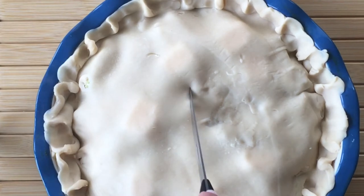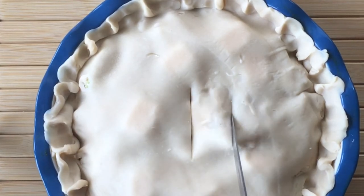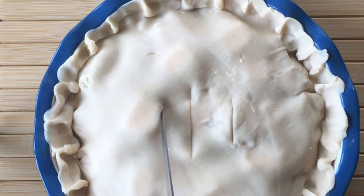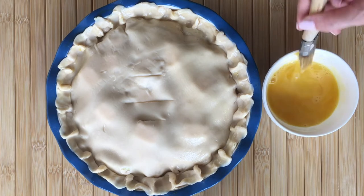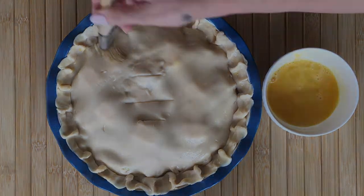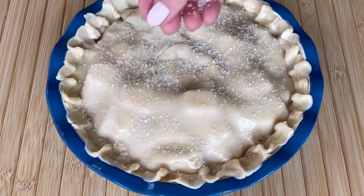Slice some vents to release the steam while it bakes. I'm making three slices, however you can make any design you like. Next you want to use a little bit of egg wash — just a little goes a long way. You don't want any pools, just a nice layer of egg wash and some sugar crystals to top off.